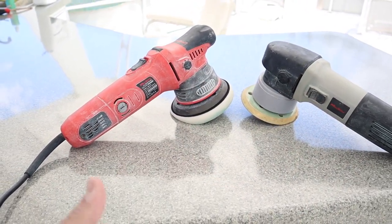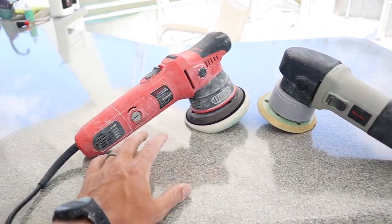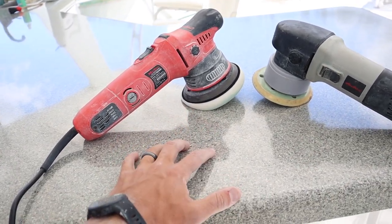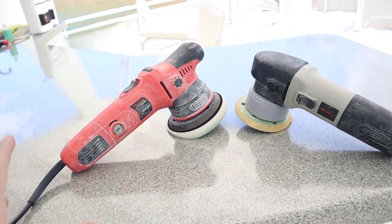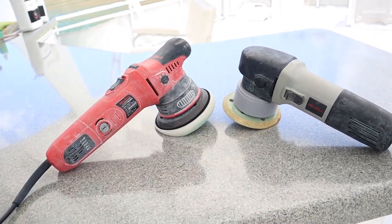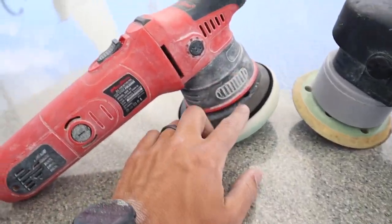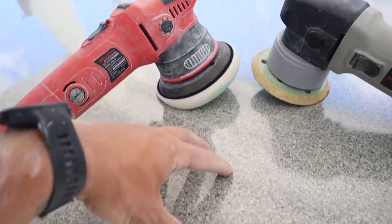Other than the look and the extra power, the machine is practically identical — it does everything the older version did. I was really nervous because the Griot's Garage G9 was the machine I used to rep, but when they switched to the G9 it just didn't have the power and the machine would stall out, because these DAs have clutches in them — when you push really hard it'll actually stop spinning.